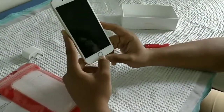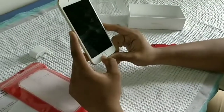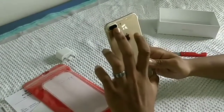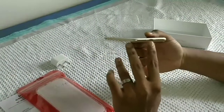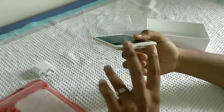Here you can see that fingerprint sensor. It is located at the front bottom of the screen. And at the back side, you have dual 12 megapixel camera with dual LED flash. And at the bottom, you can see that charging port along with two dual speakers.